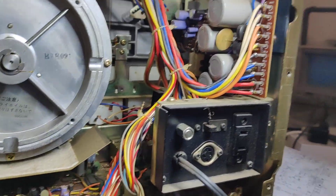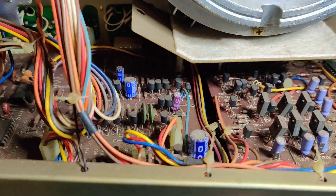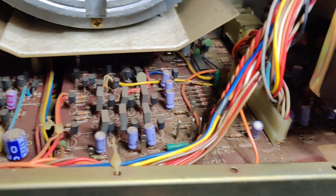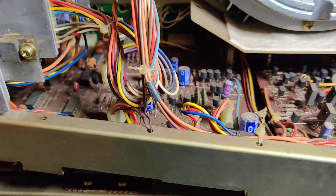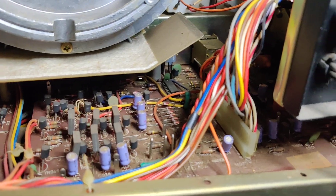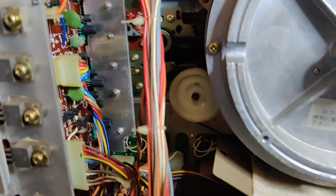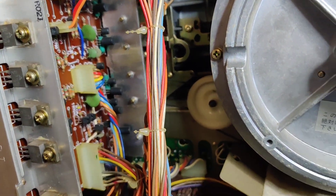This is an old unit — very old. You can tell that by the sheer number of transistors in here and some FETs. These would in a modern machine be replaced with op-amps or even surface mount devices. So this is pretty old.